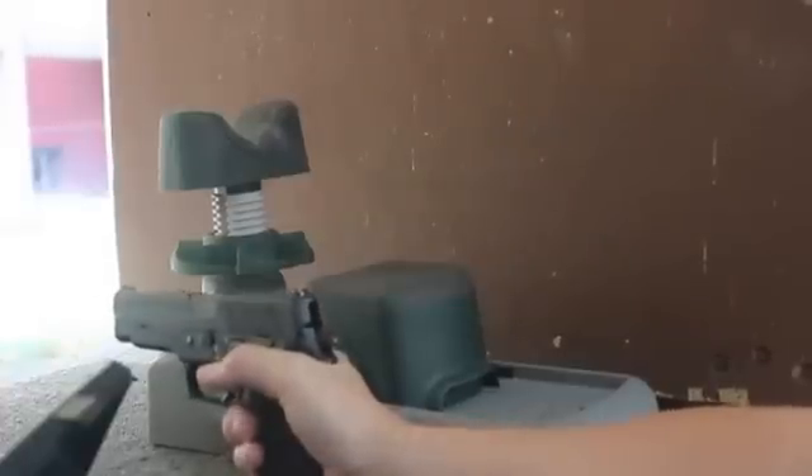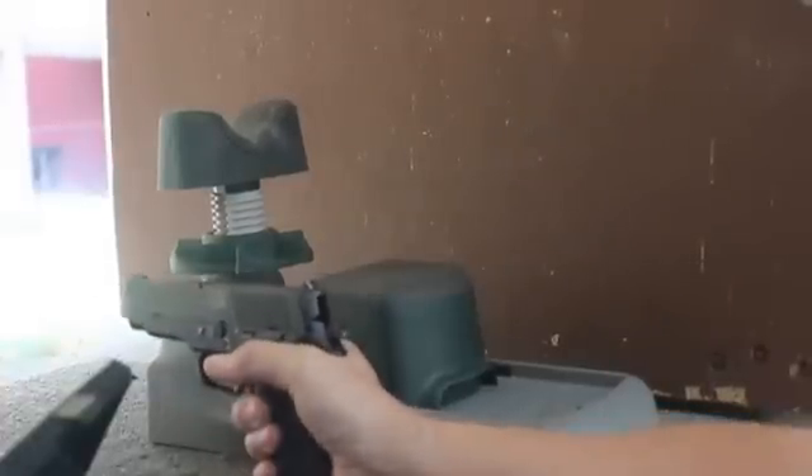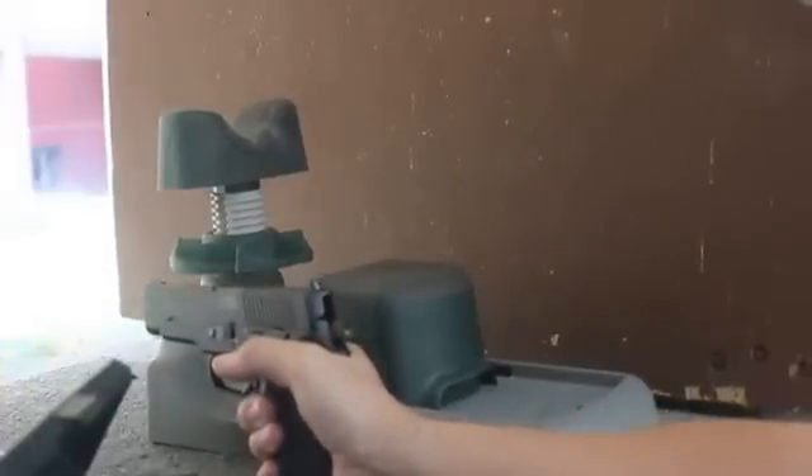And now up is the 130 grain truncated cone, tumble lube, powder coated cast bullet with 5.3 grains of Long Shot powder.